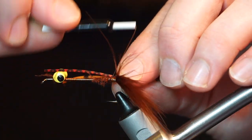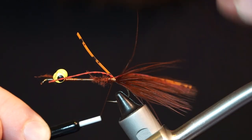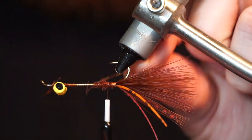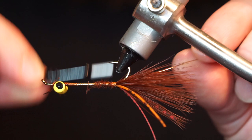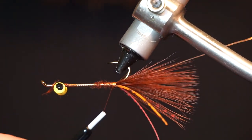Now grab a few rubber legs of varying colors and tie them in so they extend just shy of the marabou on both sides of the fly. Clip a bit of small sized gold wire and tie it in as well, and put it into your material clip to keep it out of the way.